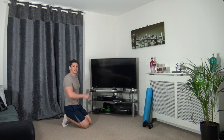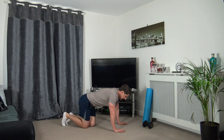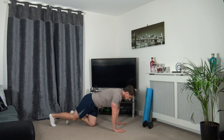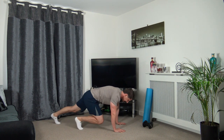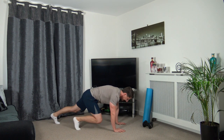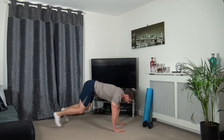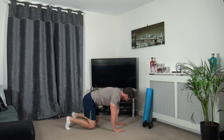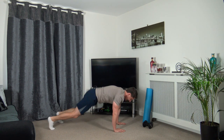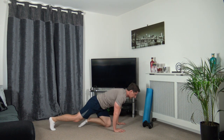We've got the step ins and step outs, or you can jump in and jump out. Three, two, one. Jump it in, jump it out - or if that's too hard, step it in, step it out. Super effort, nearly there now, three, two, one.